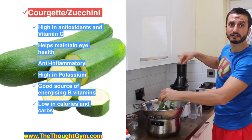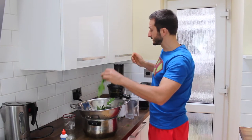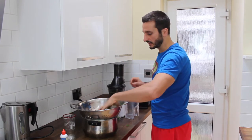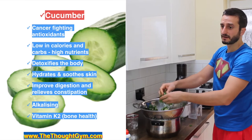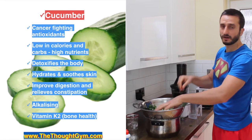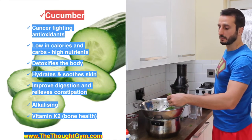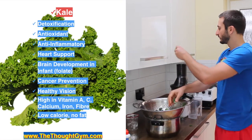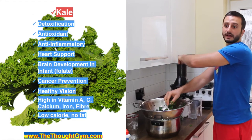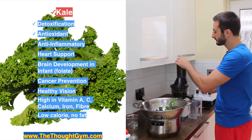With this cold press juicer you don't need to shove anything down — centrifugal ones you have to push down, but this one pulls things in really well. Cucumbers are very detoxifying for the body, have cancer-fighting properties, are alkalizing, and contain vitamin K2 which is great for bone health. We've got some kale going in as well — all hail the kale as they say — anti-inflammatory, heart support, detoxification, healthy vision, and cancer prevention.